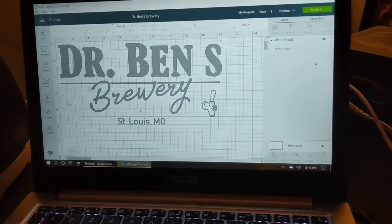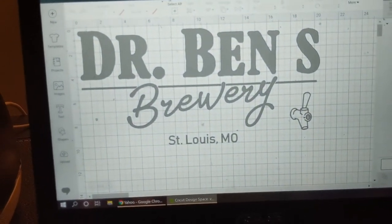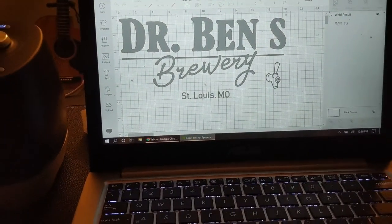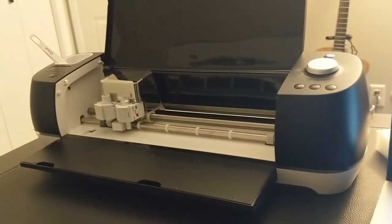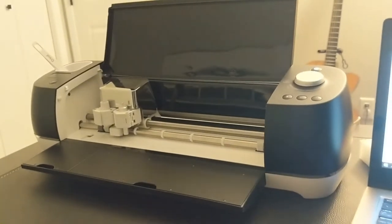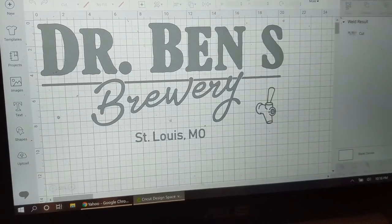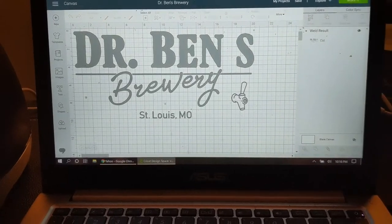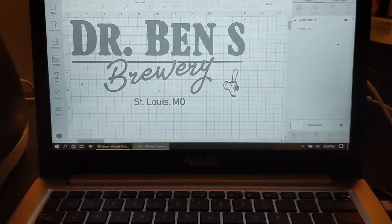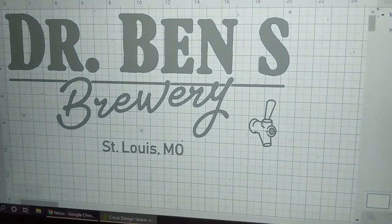The vinyl lettering is going to be cut out using my Cricut. I created the design in a publishing software and then imported it into the Cricut Design Space software as a JPEG file. To cut this design on a Cricut, you need the larger 12 inch by 24 inch cutting mat. The apostrophe in this design could not fit on the cutting mat in its final location because it would make the overall height more than 12 inches, so I had to cut it in a different location and then place it in its correct location when applied to the sign.